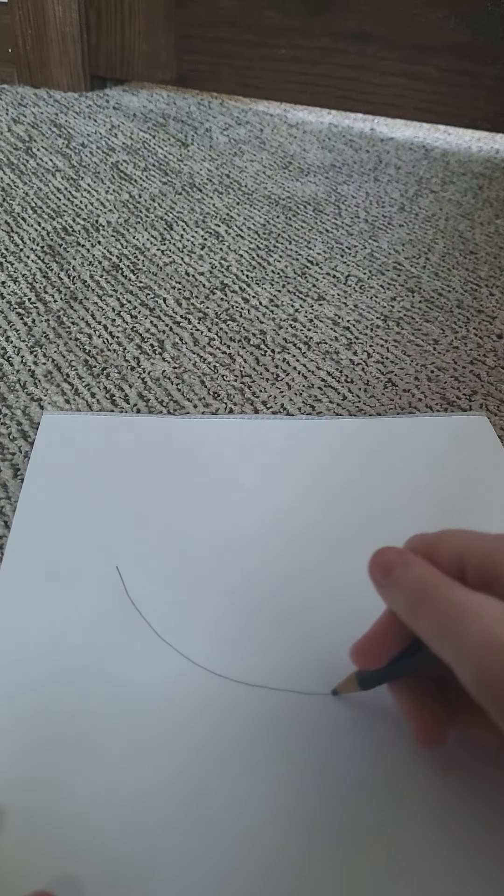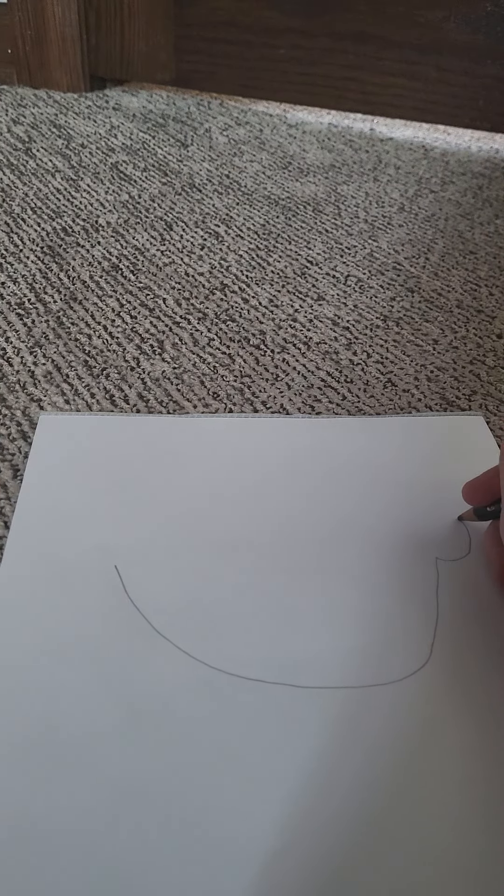I'm just grabbing my favorite pencil and we're going to be doing that. My hair might get in the way at times, so sorry about that. Anyways, moving on to the ear — oh my gosh, my hair is in the way, I can't see.